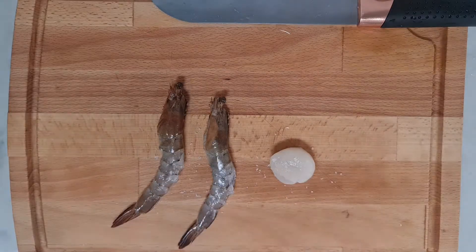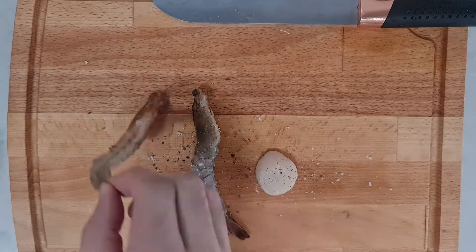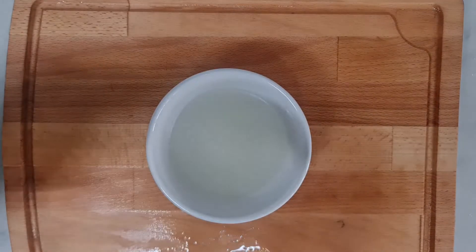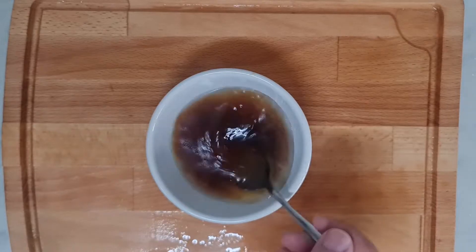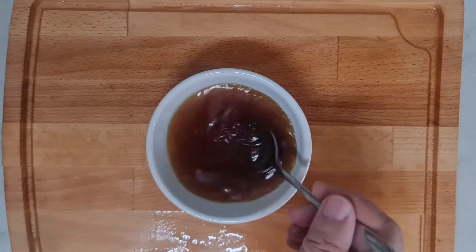Sprinkle them with some salt and pepper. Add in all the condiments in the bowl and mix well. And that's all for the preparation — and the cooking begins.